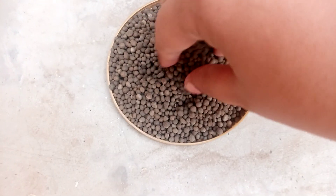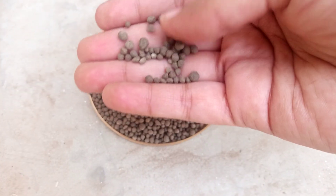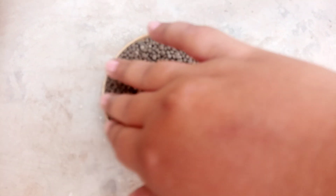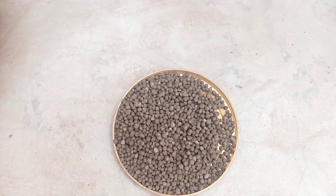This is DAP fertilizer. You can use it according to the size of your plant.